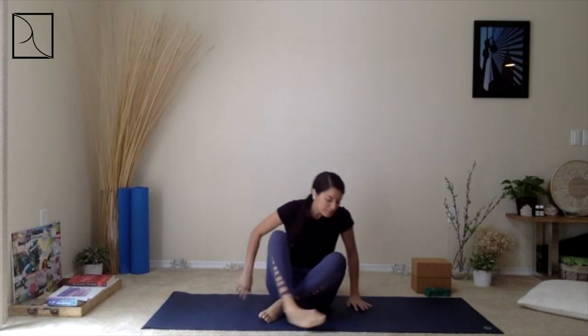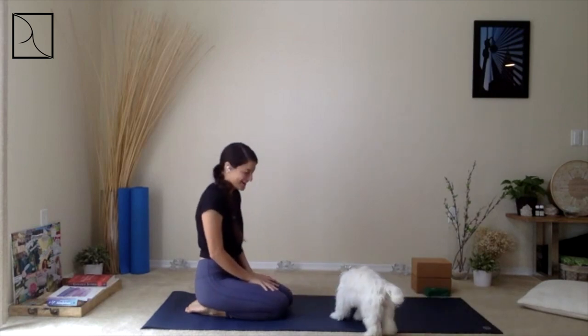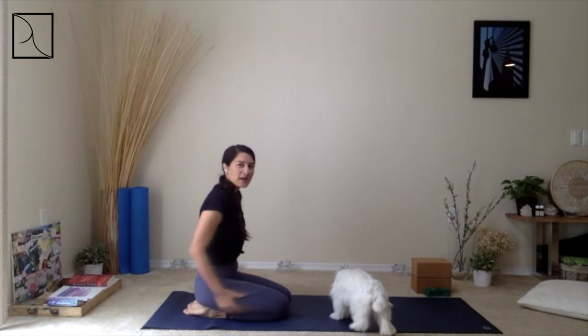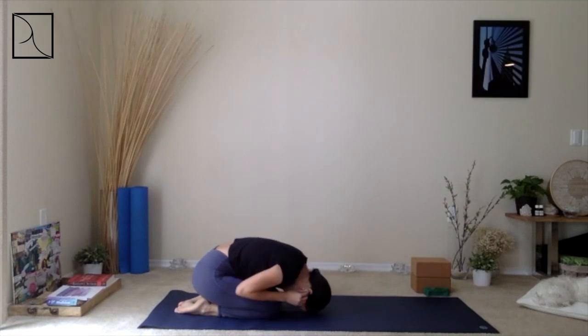Good morning everyone, thank you so much for joining. Happy Saturday, happy weekend. We're going to begin by breathing here slowly, beginning on Child's Pose today — Balasana. We're going to close our eyes, allowing ourselves to just rest. Forehead down, top of the head down into the mat.